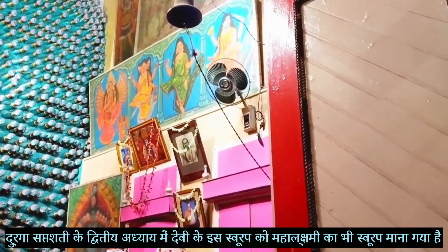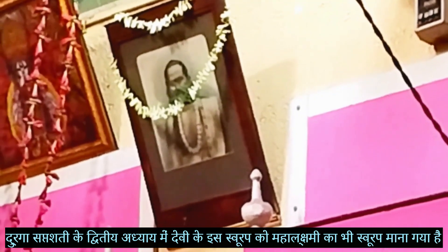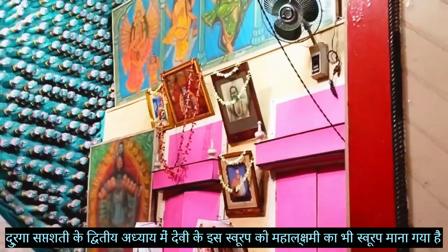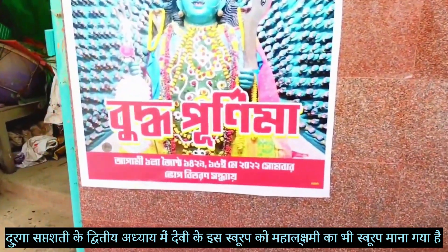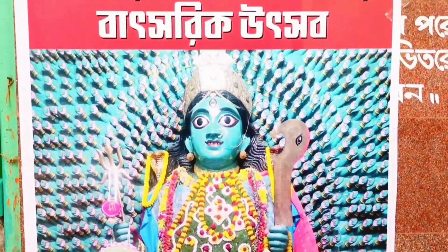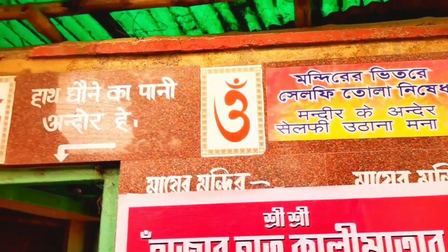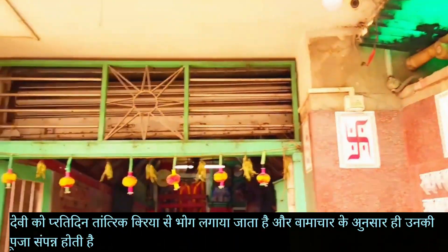Everyday Puja happens by the Bhamachar Tantra method, with offerings of non-veg fish and rice. There are two other special days: one is the inauguration or establishment day during Vidha Purnima (full moon), and the other is Kali Puja Amavasya (new moon), when Mother is worshipped with offerings of meat and rice.